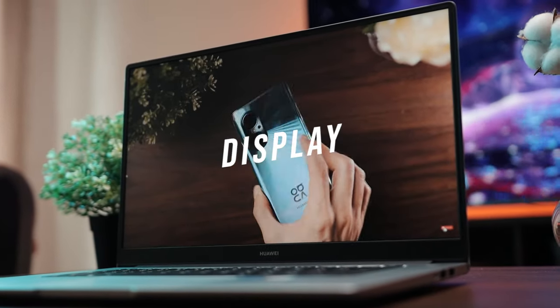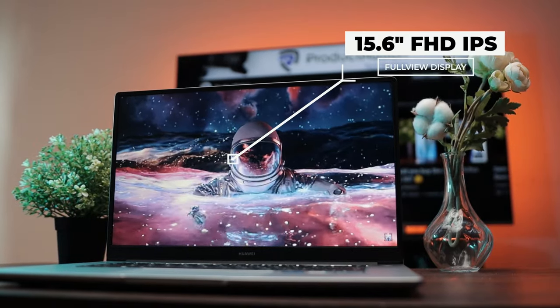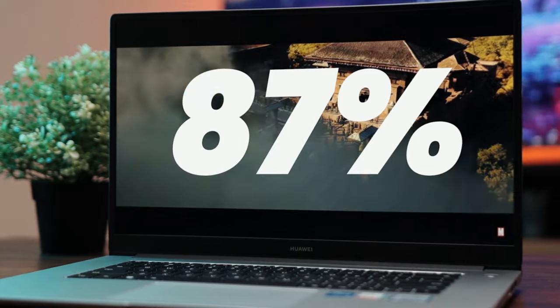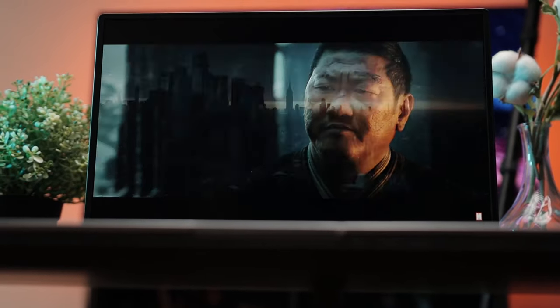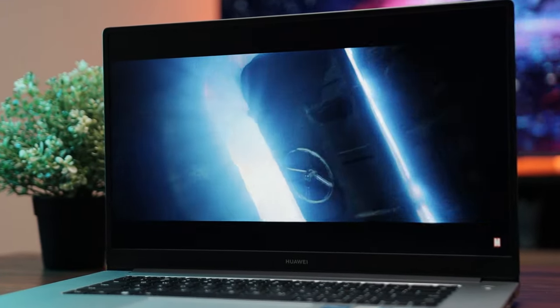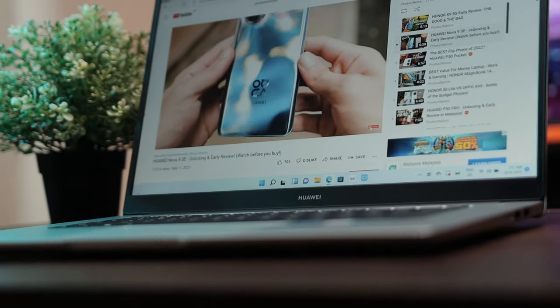Let's first talk display. It's a pretty good display — you get a 15.6-inch Full HD IPS full-view display with slim bezels on three sides and a bit of a chin at the bottom, giving you an 87% screen-to-body ratio. It's not the brightest though — max brightness is 250 nits, and viewing angles aren't really the best. It does come with TÜV Rheinland low blue light and flicker-free certification. Content looks fine for watching YouTube, Netflix, and browsing. Colors are natural and pleasant, though I wouldn't color-grade videos or pictures on it.